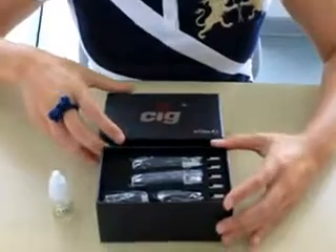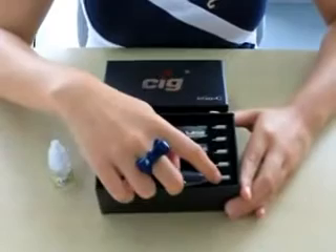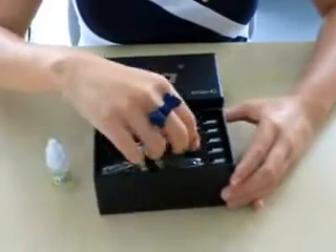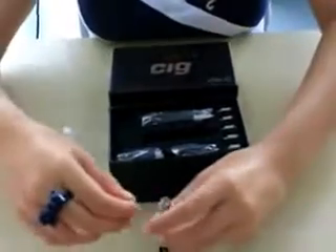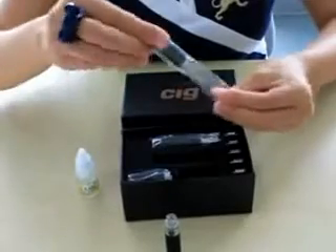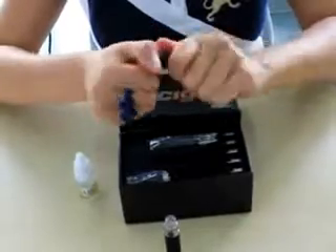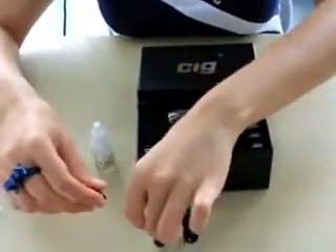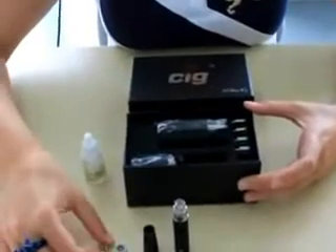The first things you are going to find in the box are two batteries, five atomizer heads, two atomizer bases and two atomizer covers. This is the battery. This is the atomizer cover and the atomizer base.